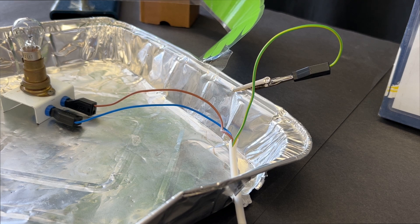And then the earth wire, as a safety feature, is connected to the metal case, in this case the tray.